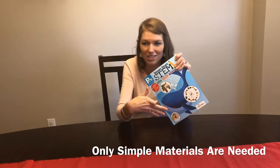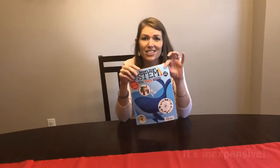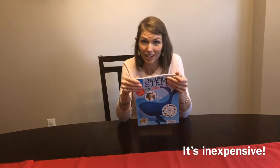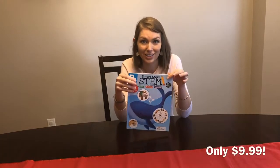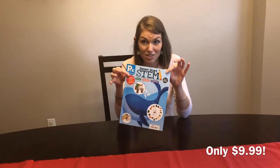It's easy to use, it's already done, and the last benefit is it's inexpensive — it's only $9.99. Sometimes you can catch Evan Moore deals that would make it even cheaper. But even if you want to purchase it right away, $9.99 is still a great price for a book that's going to give tons of entertainment to your kids.